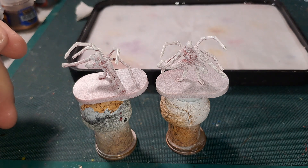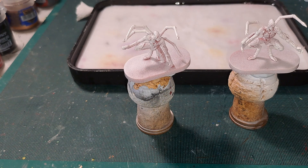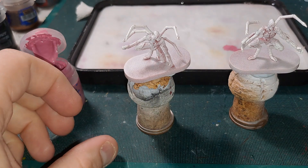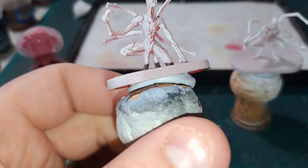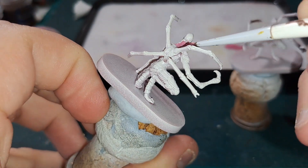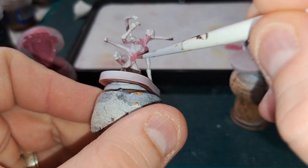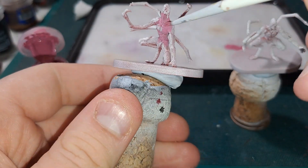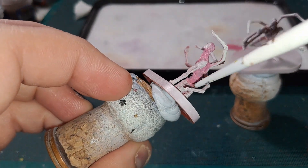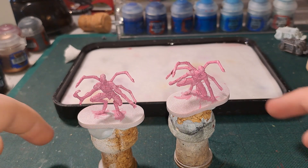So without further ado, let's get into painting the chimeras. The first step is Emperor's Children — this is a nice starting point for all the reds. I'm using an Army Painter wet palette; I'll get some on the palette with a dab of water so it flows better. The main two colors will be this pink, which we'll then wash to darken down and get it more reddish and bloodied, and then black for the harder scales and chitinous body parts. Two coats of this over the entire body covering all the inner areas.